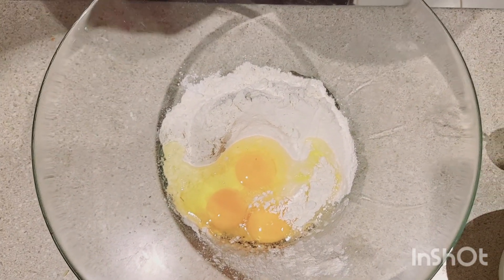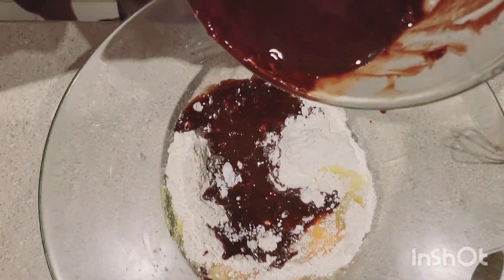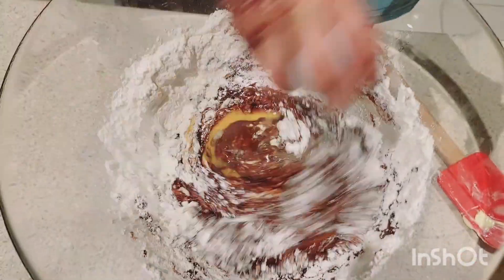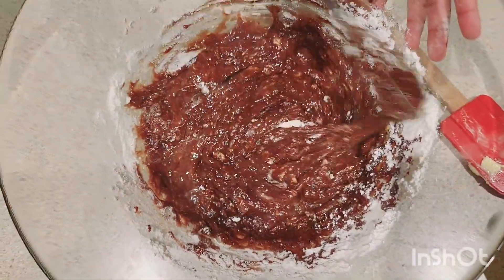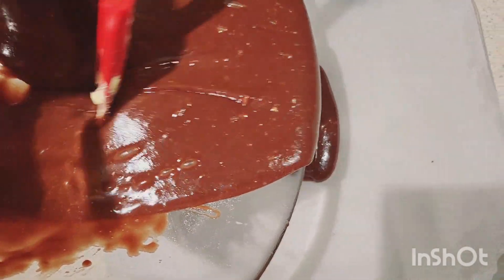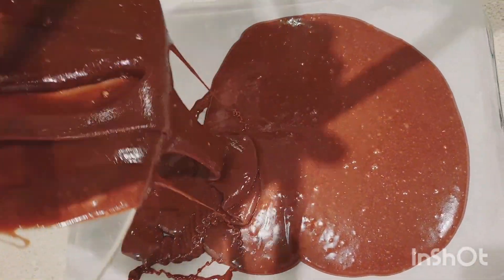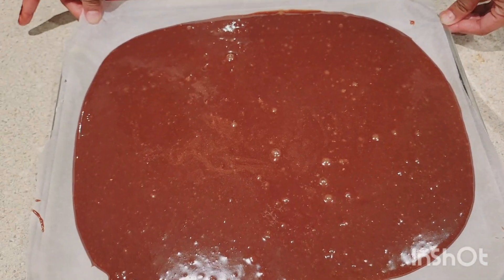We're gonna mix it now, then we're gonna pour all of this chocolate brownie mixture inside the tray. Now we're gonna put this in the microwave.